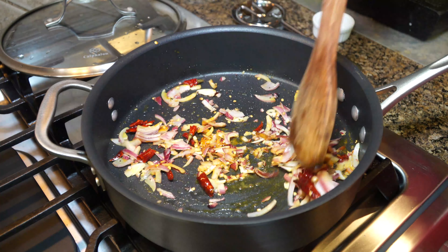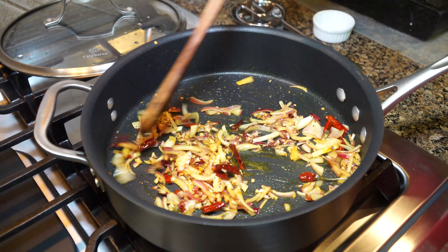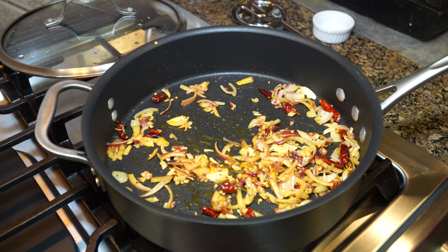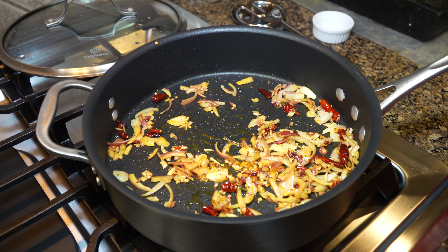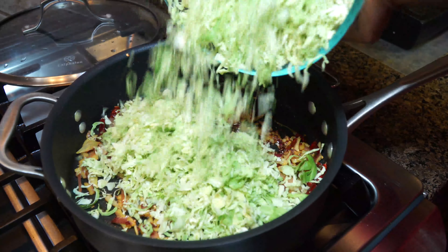You can make this dish within 10 minutes if you have everything ready. Give it a couple minutes and that will be sautéed well. In goes our Brussels sprouts — all of it.